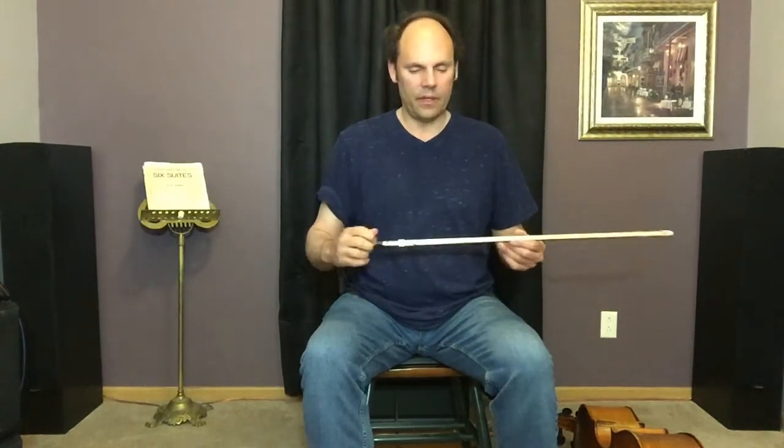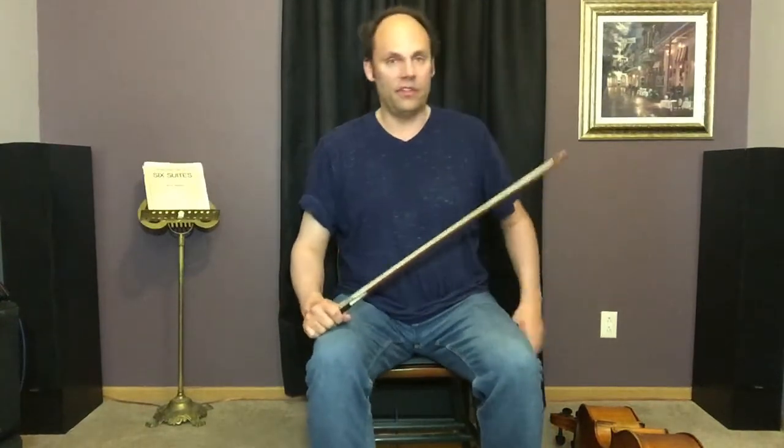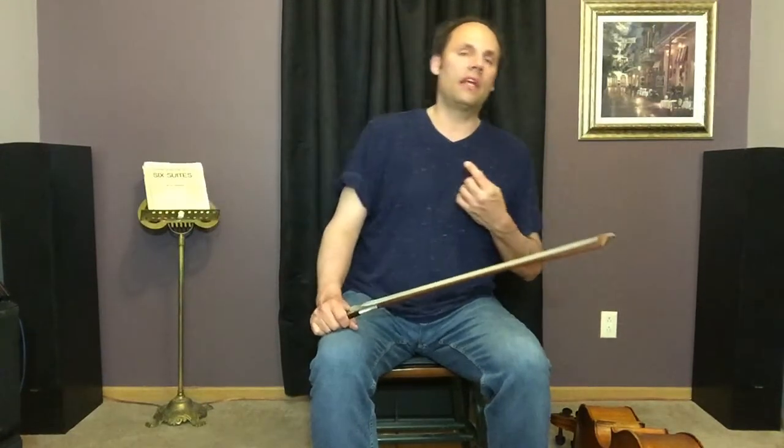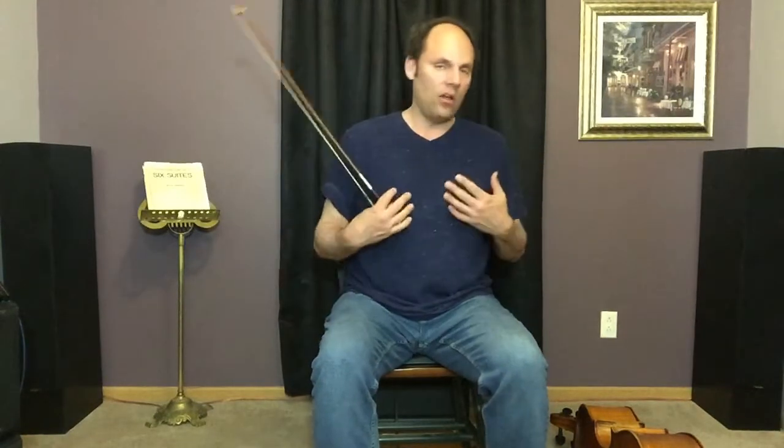Let's talk about where to sit on the chair — cellists disagree on this. I come from a school of thought that says sit on the front half of the chair. I feel like I have more movement side to side that way. When I sit all the way back with my thighs mostly under the chair, I feel very constricted.